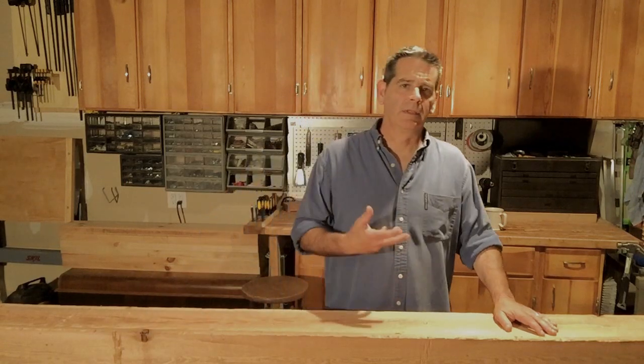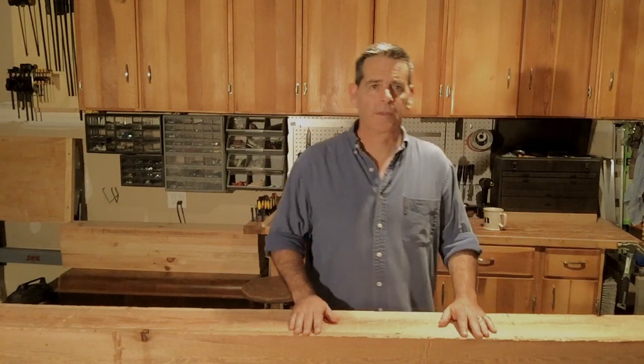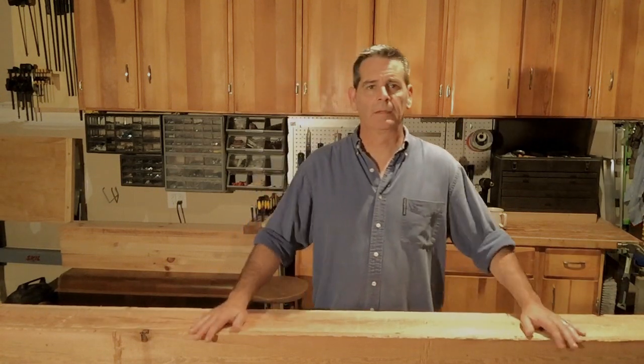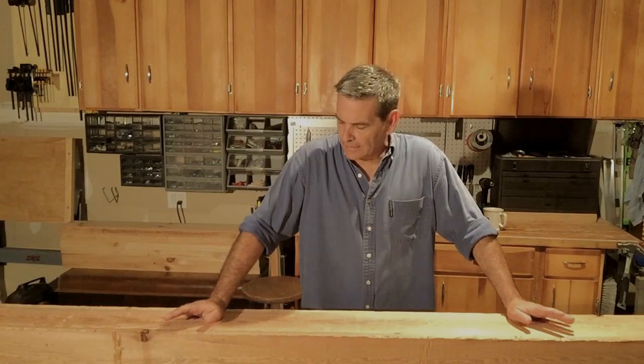Hi there. My name is Mark. I am the much older and certainly much less attractive half of the snazzy little things team. I'm the guy that builds a lot of these things that Jeanette takes and makes into something pretty spectacular, so I'm excited to finally get myself involved a little bit in some of the posts and tutorials.